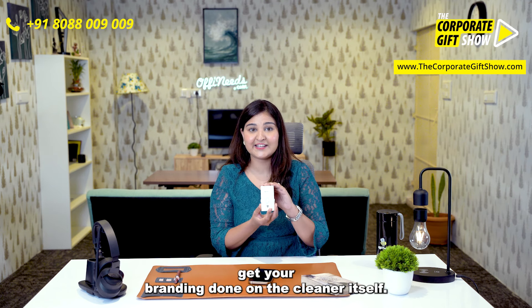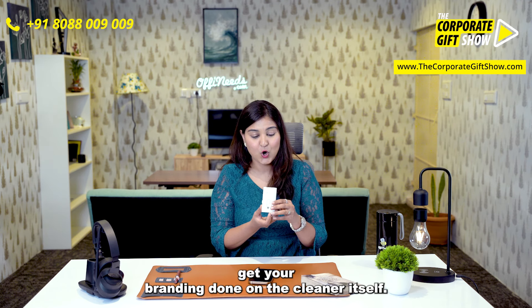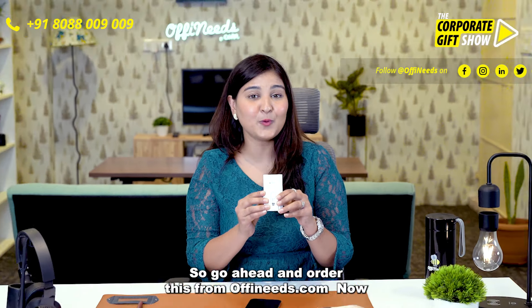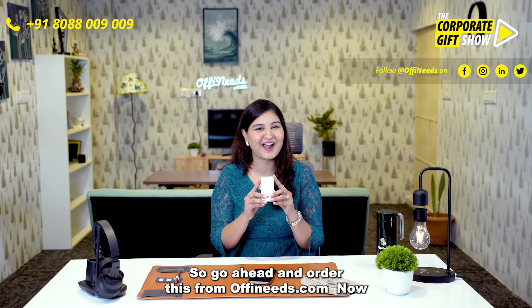You can go ahead and get your branding done on the cleaner itself. So go ahead and order this from offeneeds.com now.